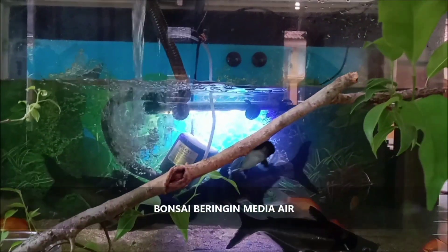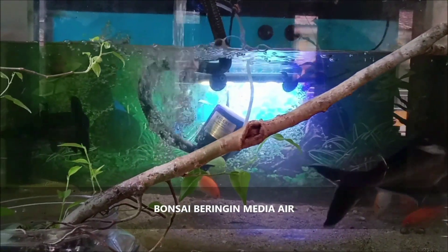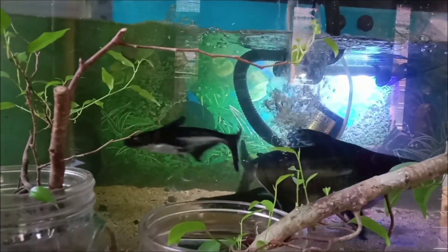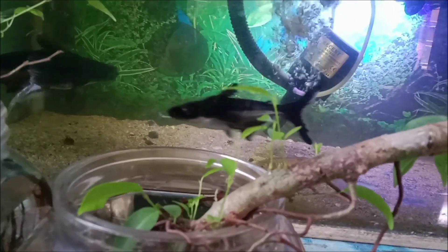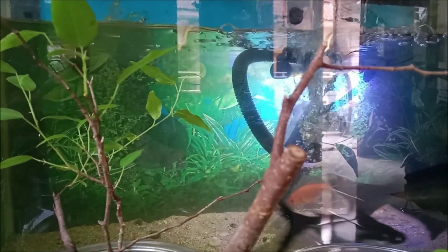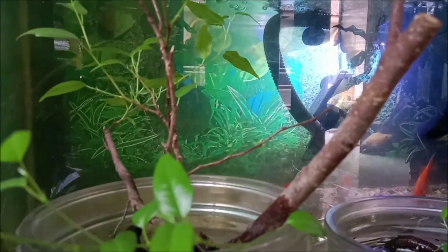Assalamu'alaikum warahmatullahi wabarakatuh. Halo sahabat, jumpa lagi dengan Ryo Channel — channel berbagi pengalaman, perjalanan, dan hobi. Hari ini kita akan berbagi tentang perawatan bonsai, yaitu bonsai beringin media air, dimana bonsai ini kita lokasikan di dekat akuarium untuk menghias ruangan.